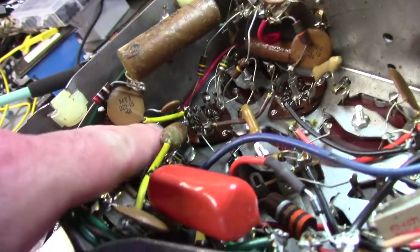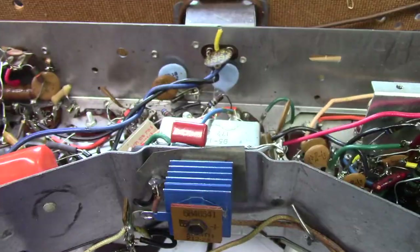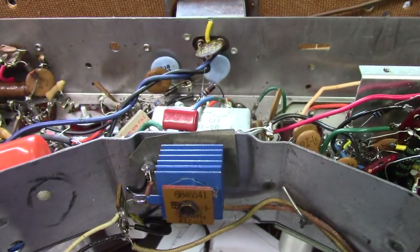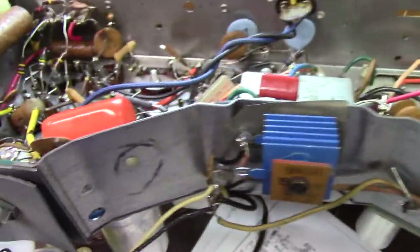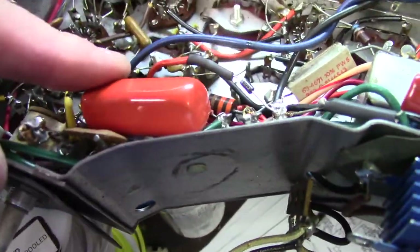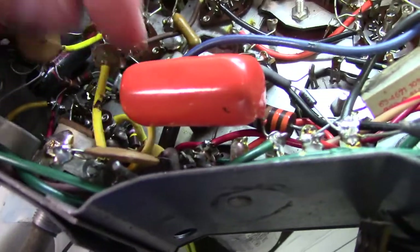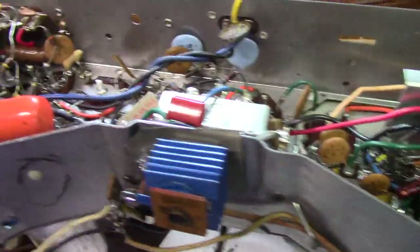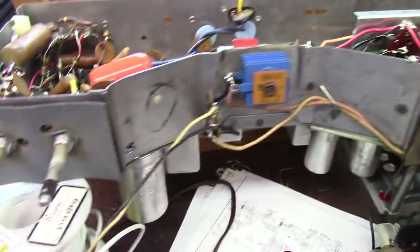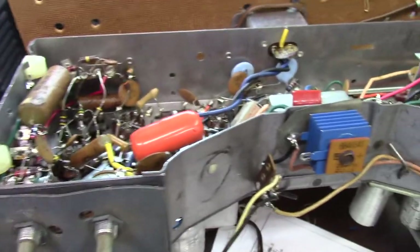The grid coupling cap is one of those plastic caps — that's got to go. It's probably leaky and going to burn up the audio output tube. I did change the across-the-line cap, but I don't have the right size safety cap — the ones I've got are too big, so I just put a film cap in there. Somebody's also been in here — they put an orange drop in at some point, so something went bad at some point in this thing's life. We're going to get the rest of these wax caps out of here, since this is going to somebody who doesn't know anything about electronics.